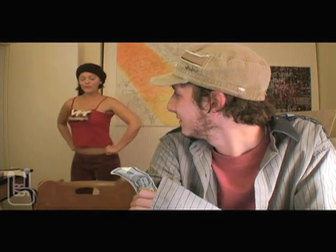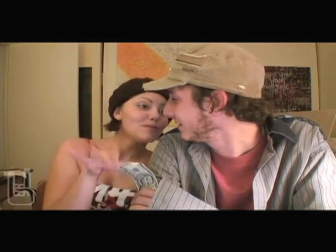Oh wow — dancy dancy dancy, freaking beautiful! I'll be taking that. Got your money.